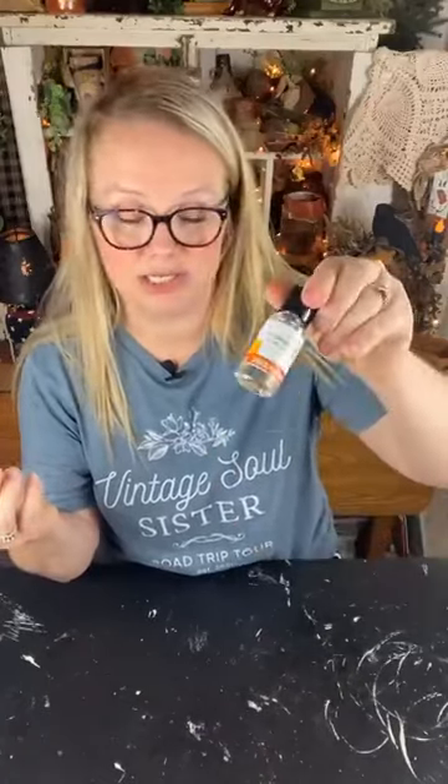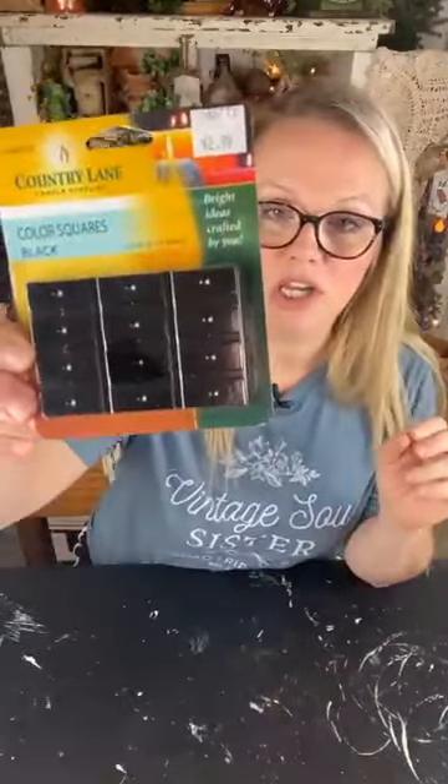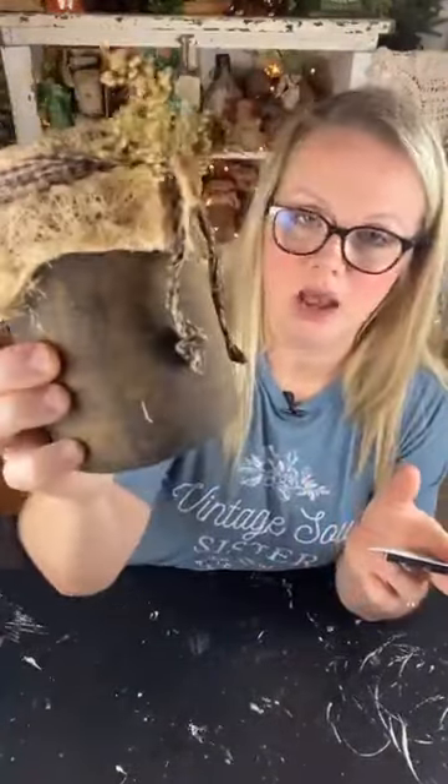I also grabbed some liquid candle fragrance - sort of like an oil - you could also use essential oils. This is used in candles and soap making, and this one is called Spice Pumpkin. For giggles, I also have some little color squares that you use to color-tint your wax. We've done a faux beeswax-coated jar look before, but today this will be real blackened wax. We may try these color squares today, or save them for another project - lots of experimenting today.